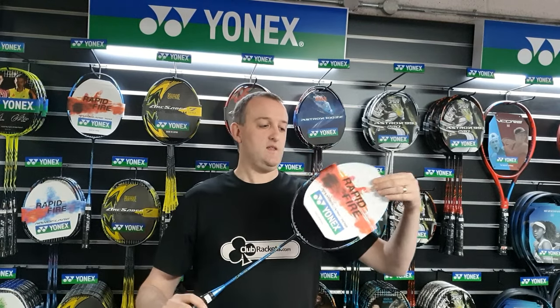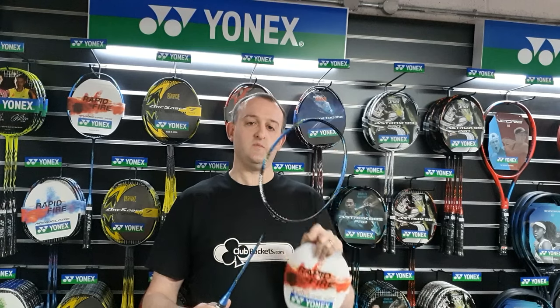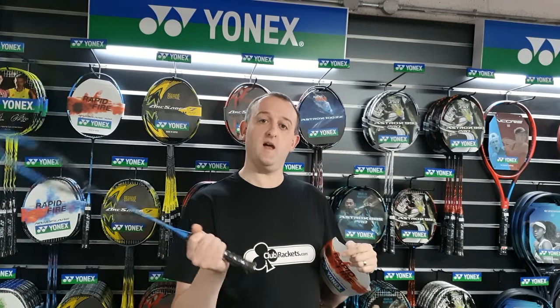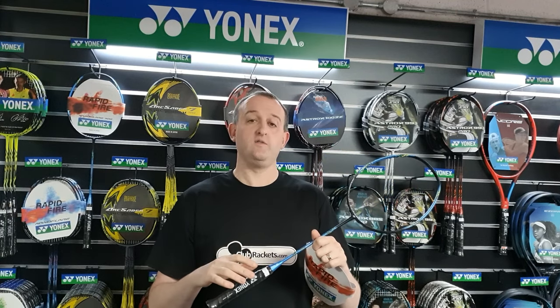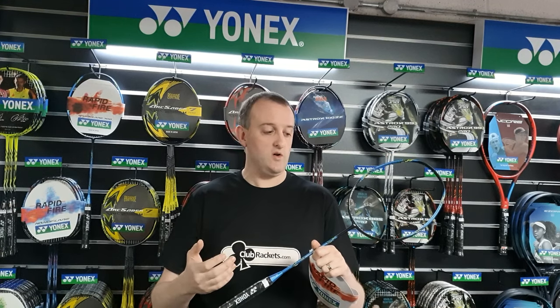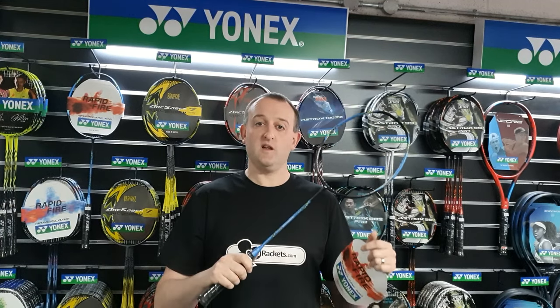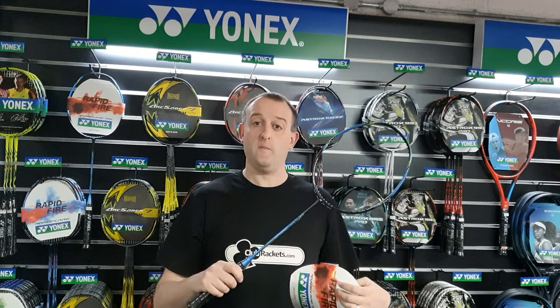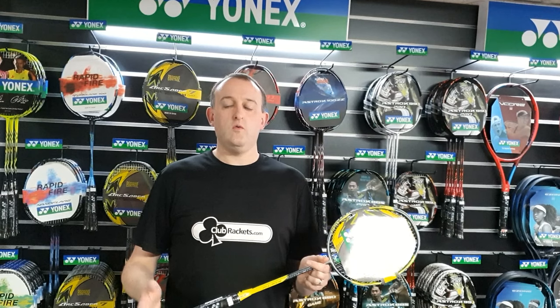Last up are the Nano Flares. The Nano Flares are head light and they've got a slim sort of frame so they can go through the air quickly. So if your game involves a lot of speed around the net or in the mid-court, a lot of kills, or you're a very defensive player, maybe the Nano Flares are the ones to go for.